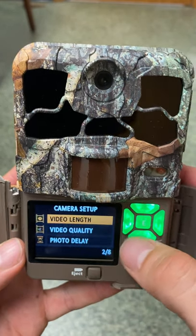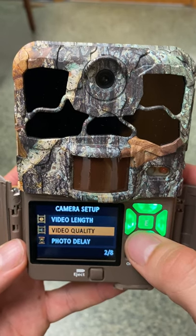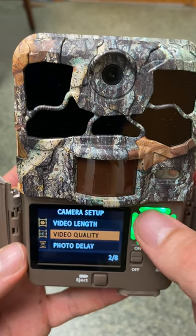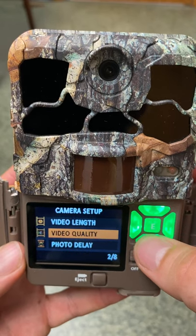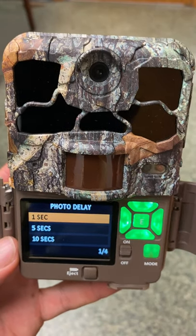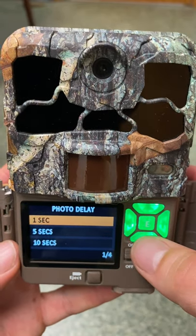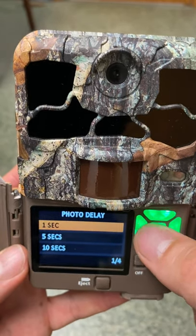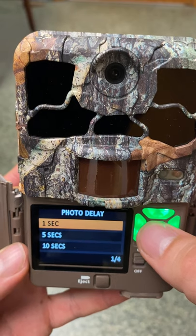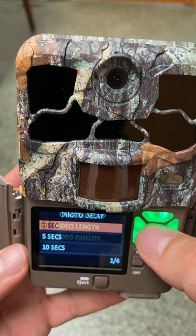We can skip video length and video quality — your camera should not be on video mode. We cannot submit videos to Wildlife Insights; cameras must be set to photo. Moving to photo delay, this is the amount of time between bursts of photos. Please keep it at one second so the camera will take lots of pictures as long as there is an animal moving in front of it. Highlight one second and press E for enter.